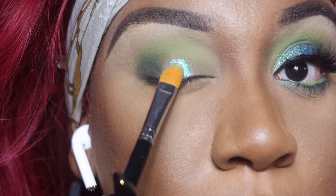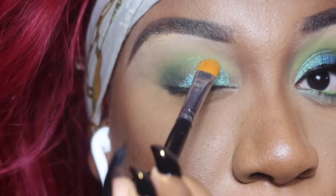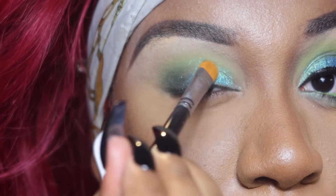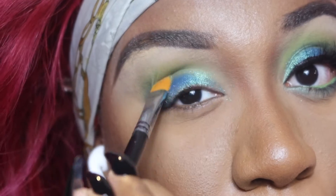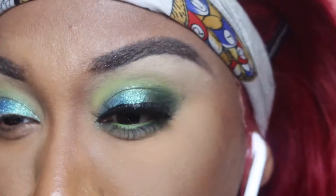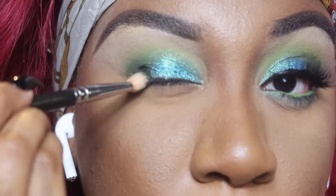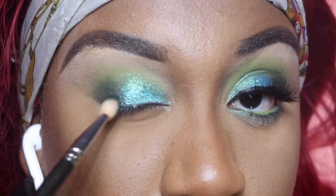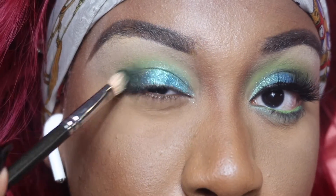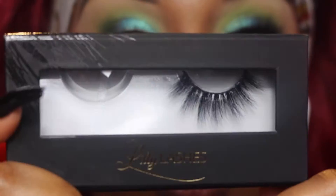Now we're going to go in with the shade Blueberry first and take our flat brush to pack this on our lid — this is going to be the star of the show. I'll say about these shadows, I hardly got any fallout and the pigment is so good. If you don't own any Color Rain products I would definitely suggest you get them. This is probably my third palette by them and their products are super good.